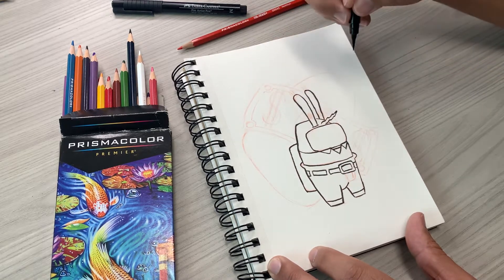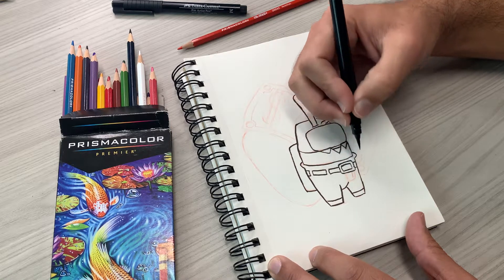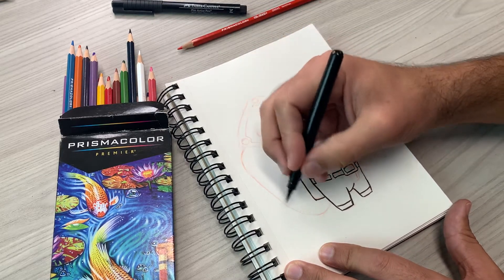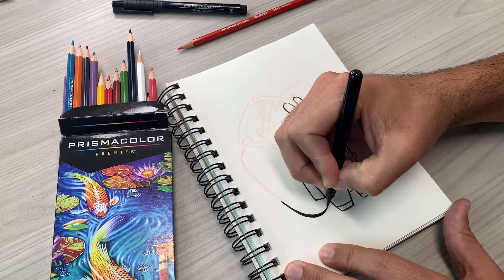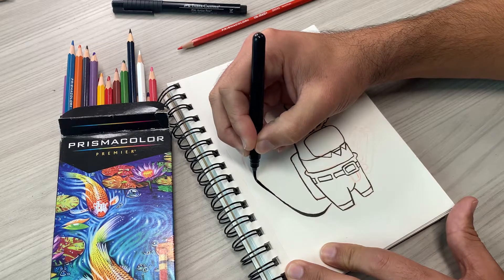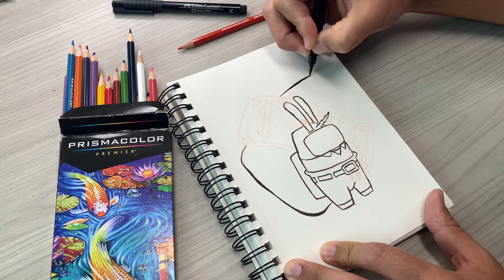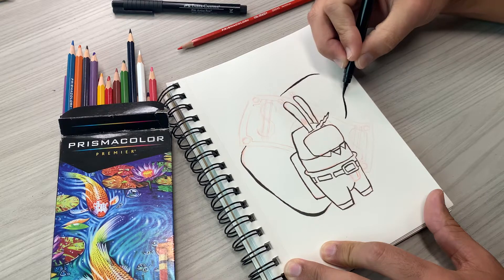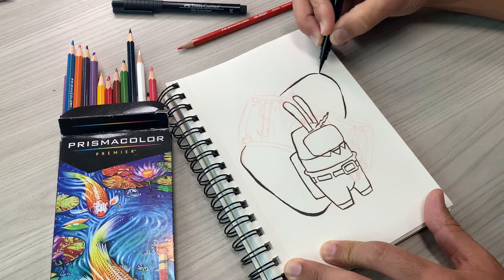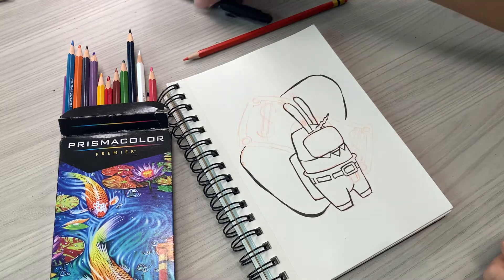I'm going to do the rest — the dollar bill, the eyes, and the zipper area of his pants — with the fineliner. So I'm going to get this drawn out and then jump onto that fineliner.